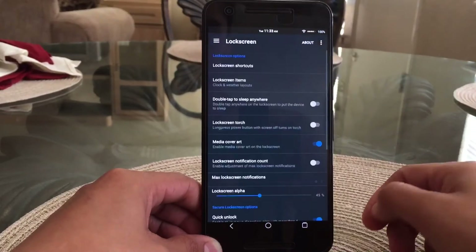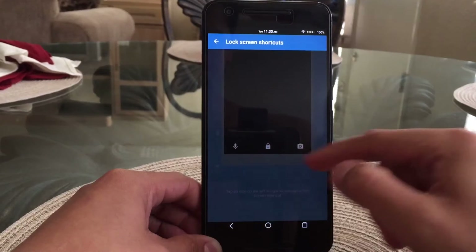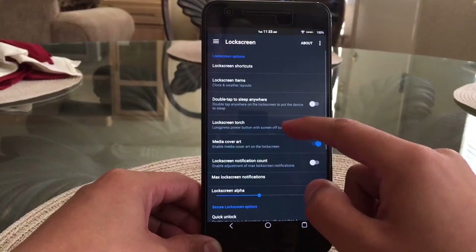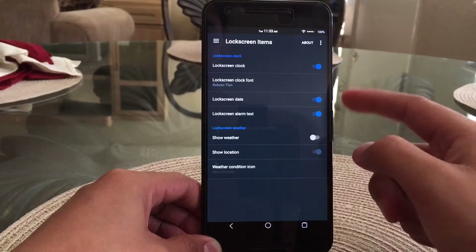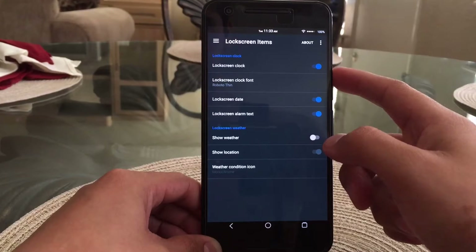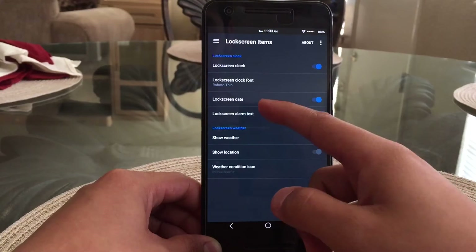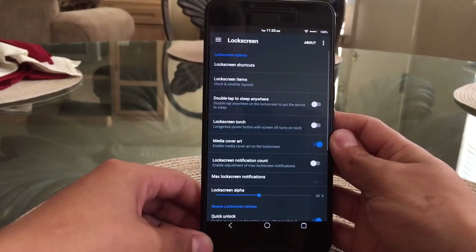Going into lock screen settings, you can see you have lock screen shortcuts, which you can change from here. Under that you have lock screen items, where you're able to change the lock screen clock, clock font, and lock screen date, and so on. I did change the font to make it just a little bit thinner.